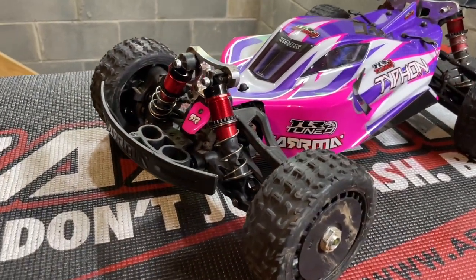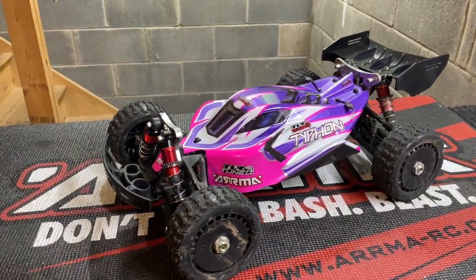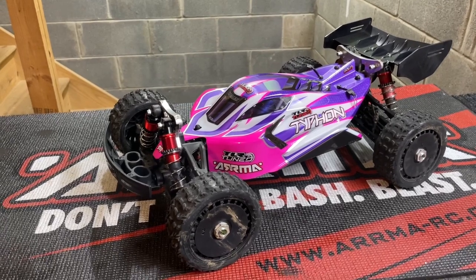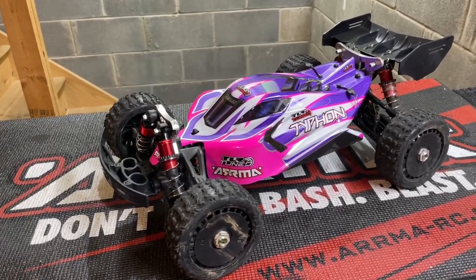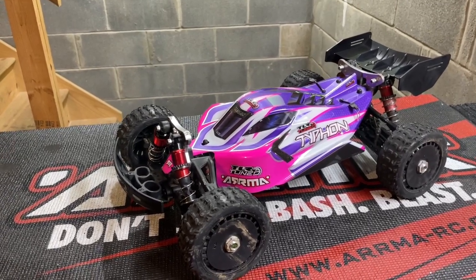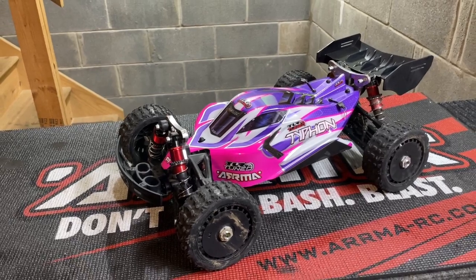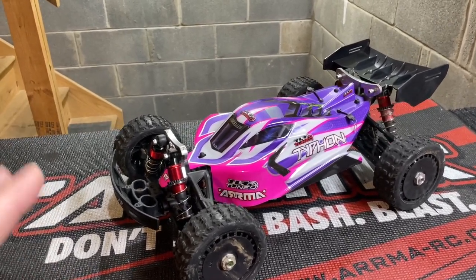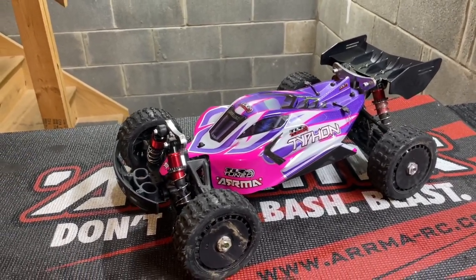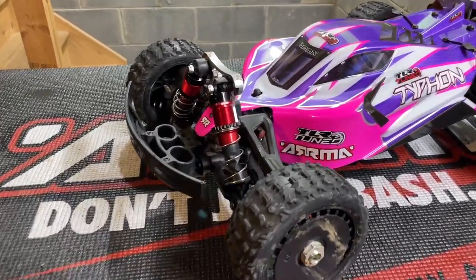What's going on guys, hope you're having a great day. Today we're going to do a video on Arrma 6S differential maintenance — common problems, noises, issues, and how to fix them. I put a video together like this quite a long time ago, but we're going to get a little more in depth on this one. Whether you have a Typhon, Kraton, Talion, or Outcast, if you have problems with your differential we're going to go through it and teach you how to repair them.